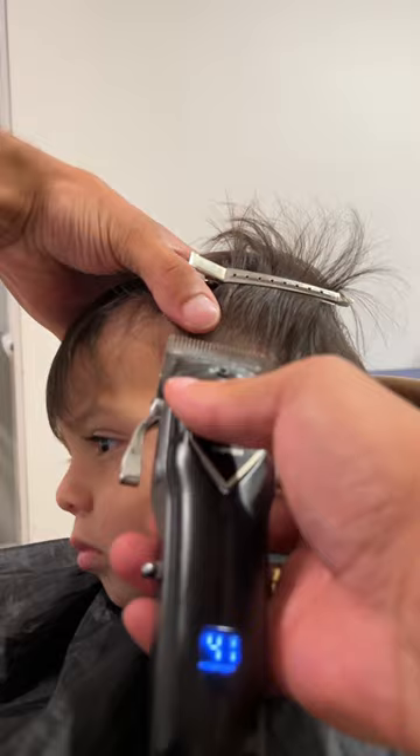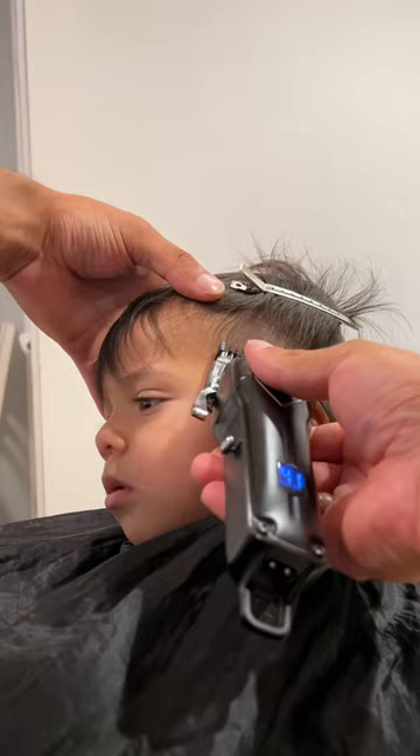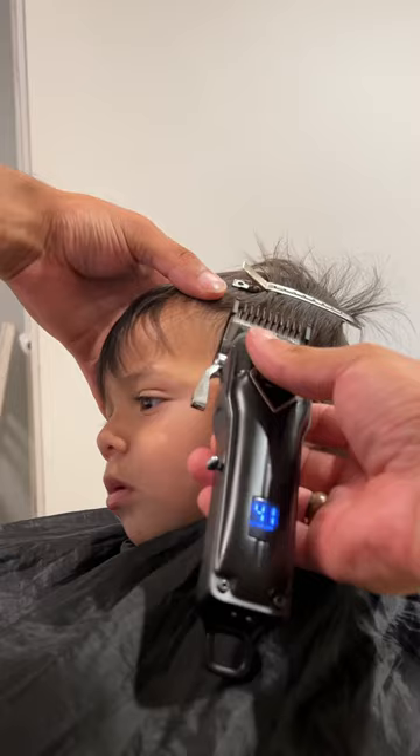I start by creating my first bald guideline and then I just brush the hair, then I continue my fade process by working my way up with the guards and I just finish out the fade.